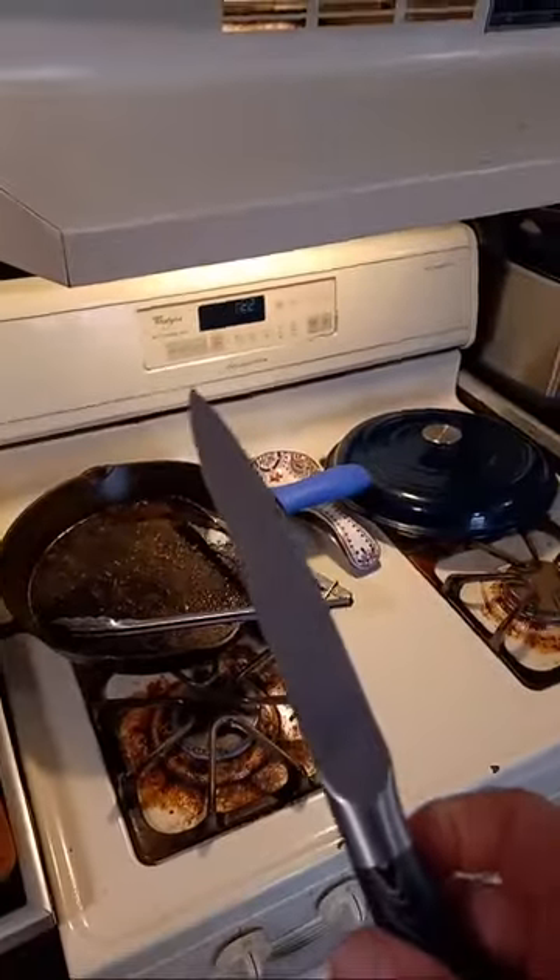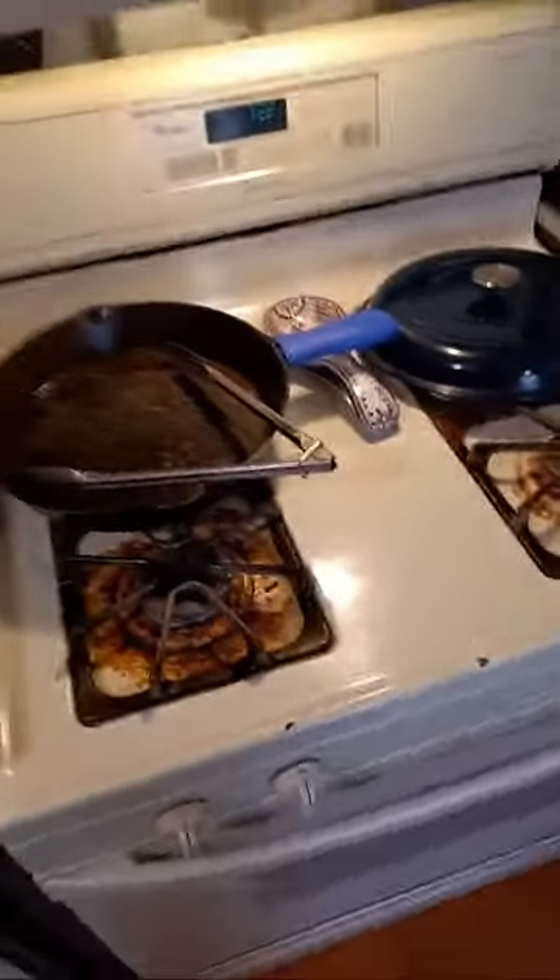Any time you get ready to cook meat — even burger meat — it's a good idea to give your knife a quick run through on the sharpener. These cheap sharpeners that come in Amazon knife blocks work really well for inexpensive knives and sharpen the edge up really fast. I also like to clean off the little metal shavings just in case. When this steak is done, we're going to be ready to go.